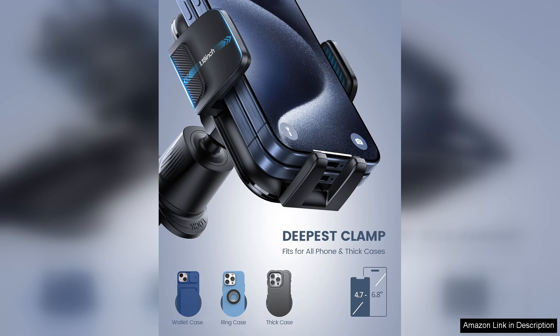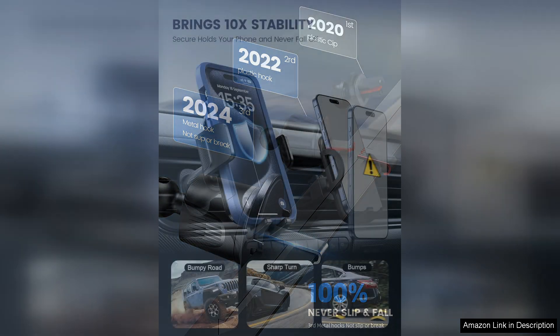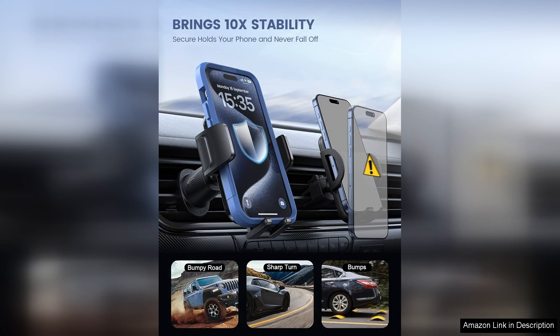Installation is a breeze. Simply attach the metal hook to your car's air vent and adjust the clamp for a secure hold. The materials used feel premium and sturdy, leaving no doubt about its durability. The metal hook adds an extra layer of stability, making it ideal for navigating bumpy roads without worrying about your phone falling off.